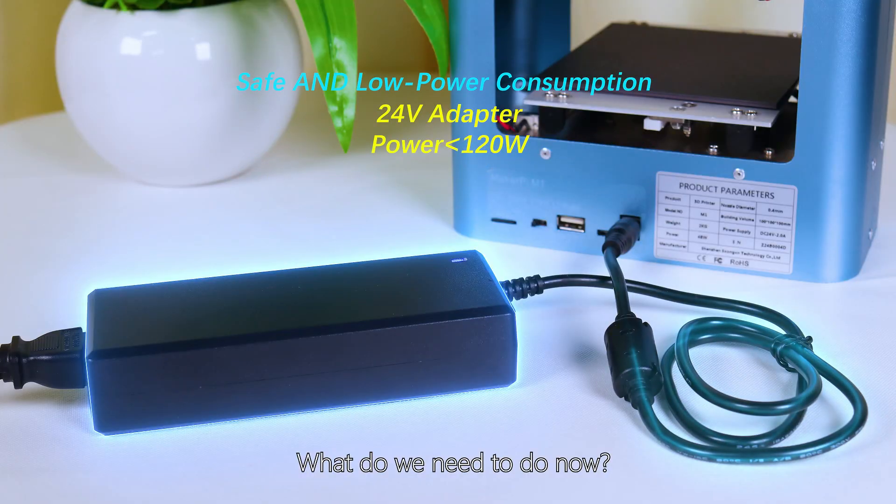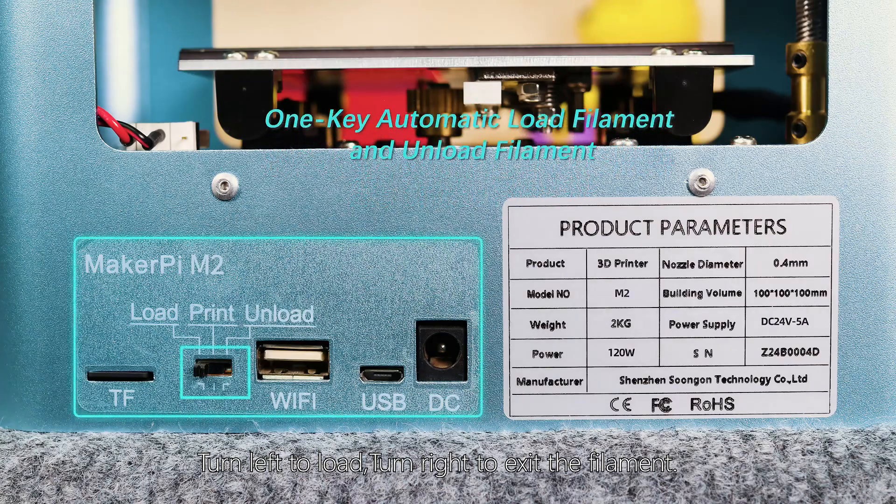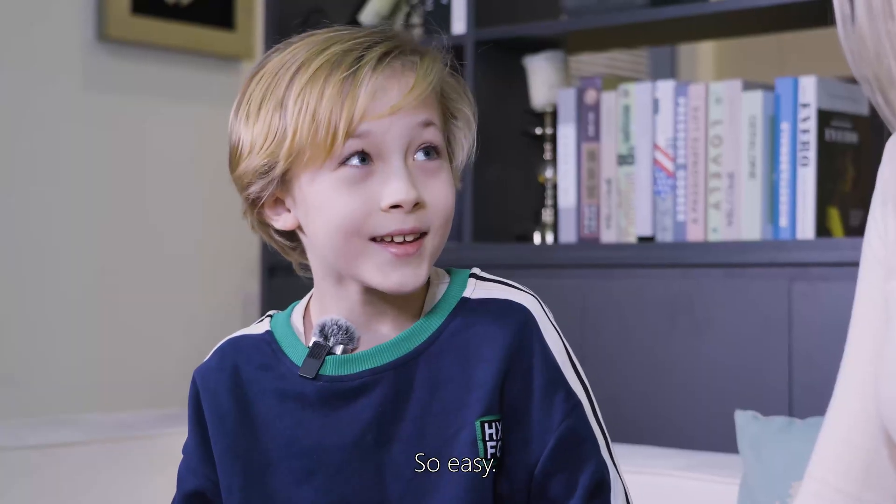What do we need to do now? Load the filament first. How should we do it? Turn left to load, turn right to exit the filament. So easy!